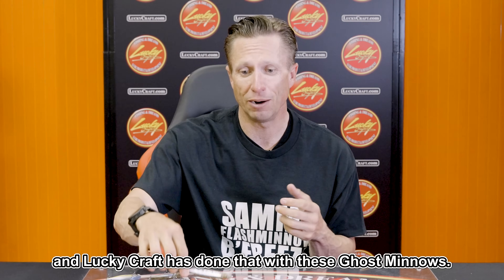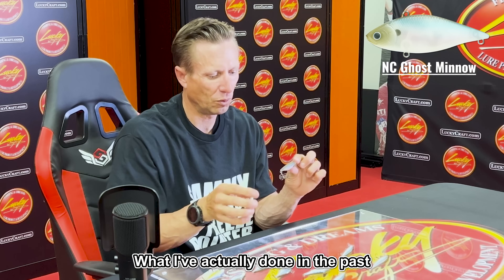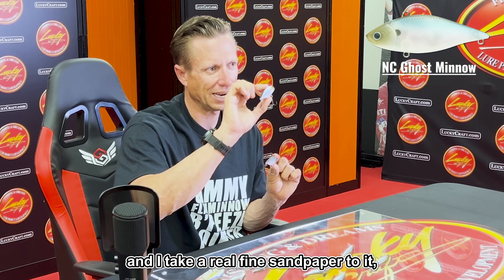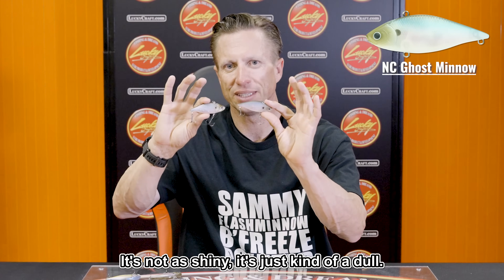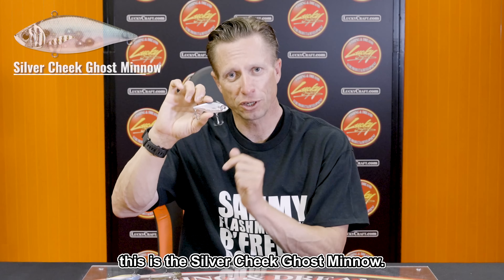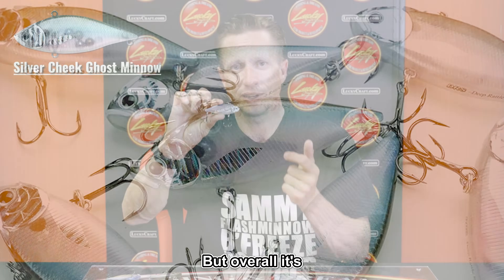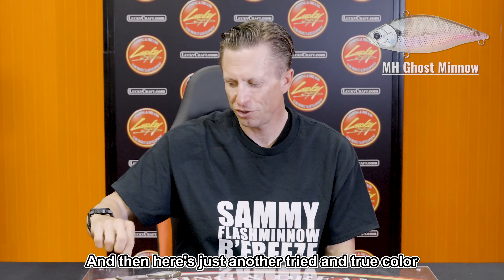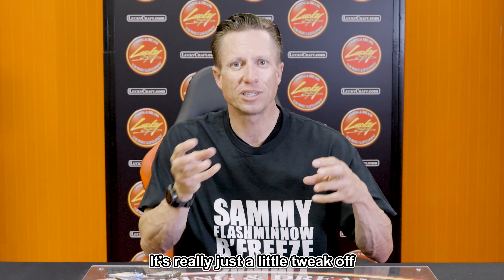Tweaking a tried-and-true color just a little bit — that's what Lucky Craft has done with these Ghost Minnow variations. On the LV 500, same principle. One of my favorite colors in an LV 500 is Ghost Minnow, and now we have the NC Ghost Minnow — NC stands for Natural Coating. I used to take fine sandpaper to a standard Ghost Minnow, rub the sheen off, and turn it into a matte finish. Now it's in production. We also have the Silver Cheek version for the LV 500, and the Half Metallic. Then there's Chartreuse Shad with a Silver Cheek — another tried-and-true color with added flash.